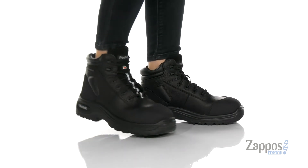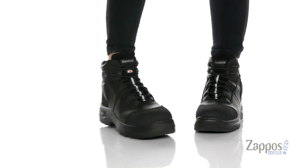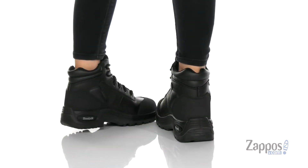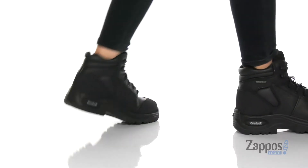Hey, it's Zoe from Zappos here, and I'm going to tell you more about this style from Reebok Work. This boot is made of a waterproof leather and has a high ankle construction to keep you protected in any work condition.